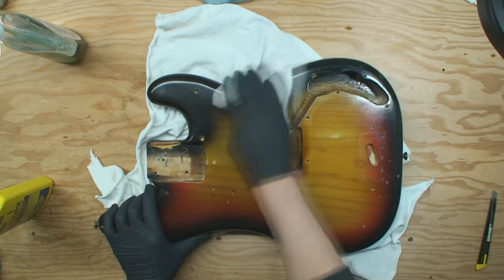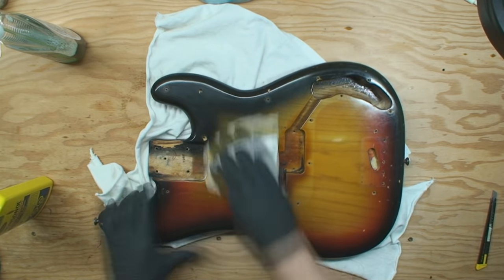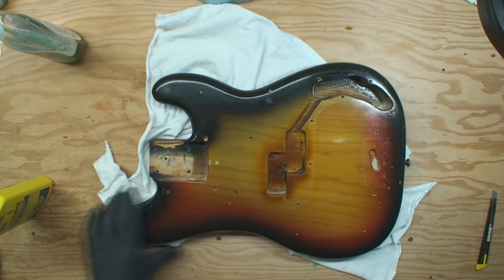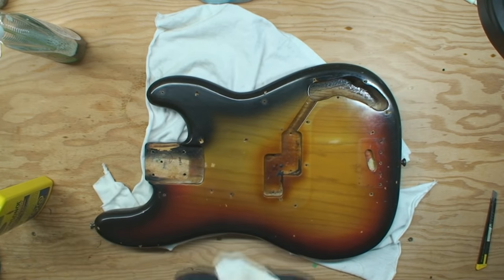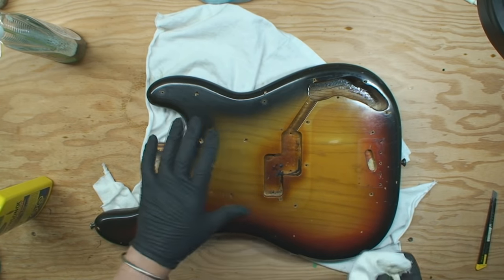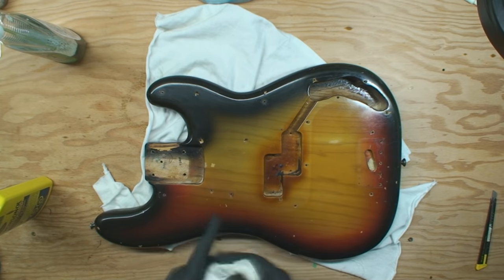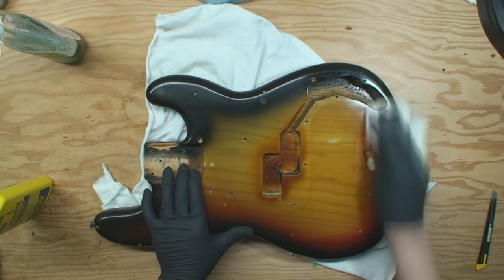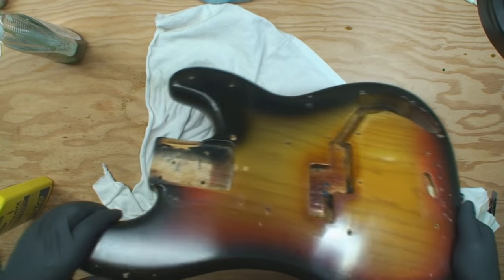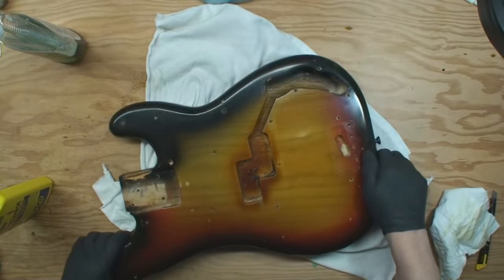I have even gone to the point on some of these where I've taken 2000 grit wet-dry sandpaper and literally wet sanded the goo off the guitar. You don't ever get to the finish — it just turns into a mud puddle. But you can see it's really starting to come back.